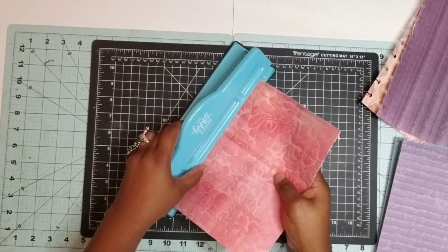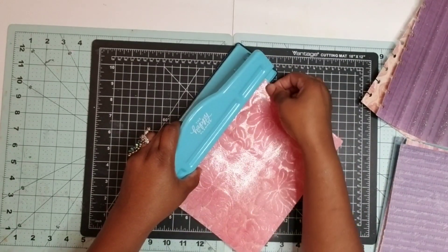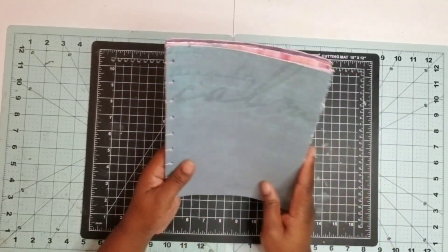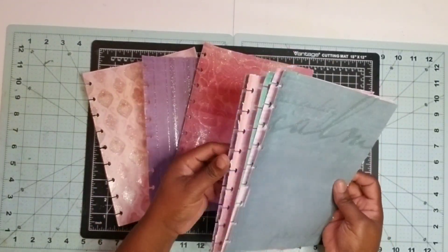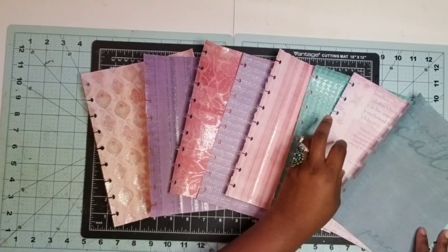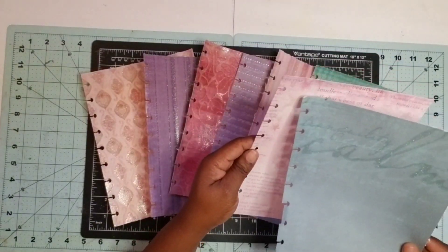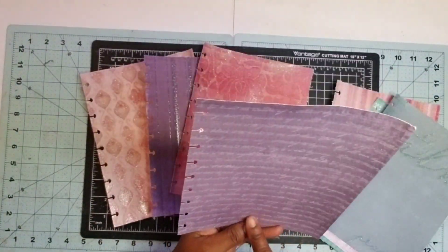Now this cardstock is a little thick. The punch has the ability to punch three thinner sheets at a time, but because my cardstock is thick with glitter I only want to cut one at a time. So here are the initial inserts that I will be using for my custom journal. I believe I have eight sheets but I'll go back later and cut the remaining four, because my thought is that I want to use these as dividers to divide out my months of the year.